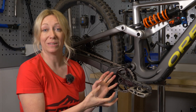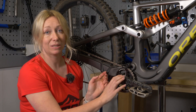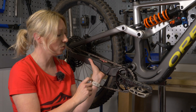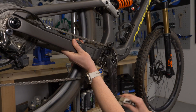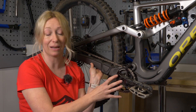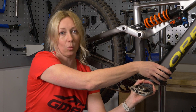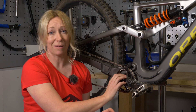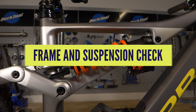The bottom bracket is hard to test without taking it apart. With the bike in a stand, hold the chain stay and pedal through — any grinding or rumbling in the frame may indicate dry bearings. You can also grab the crank arm and give it a wiggle; if there's any play, it's either not done up tight or there are bearing issues in the bottom bracket.